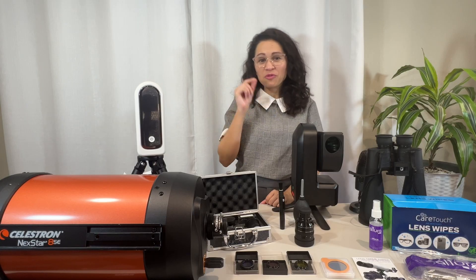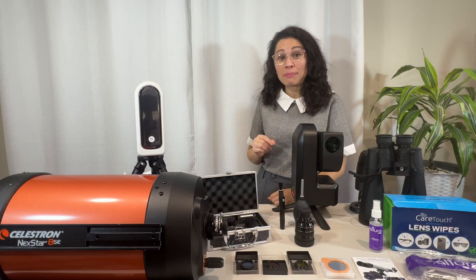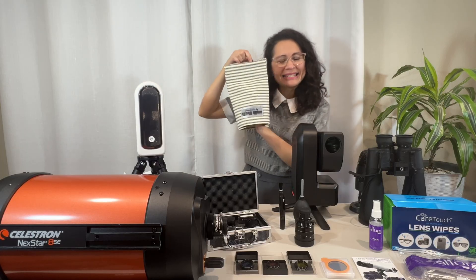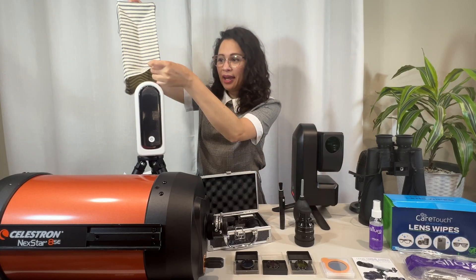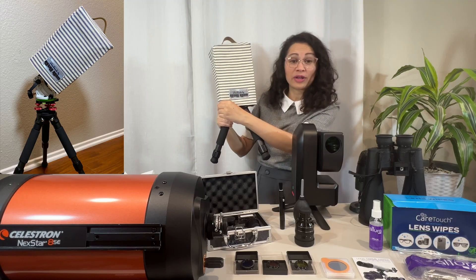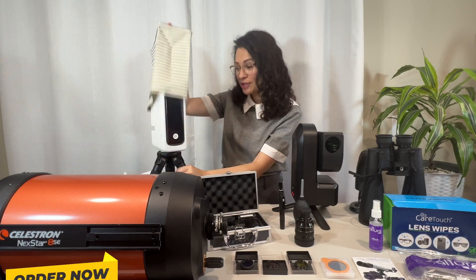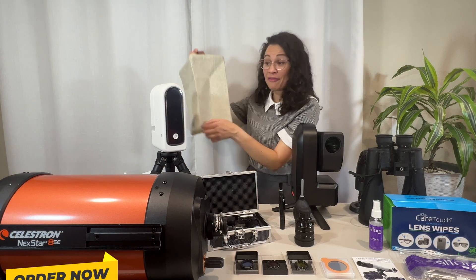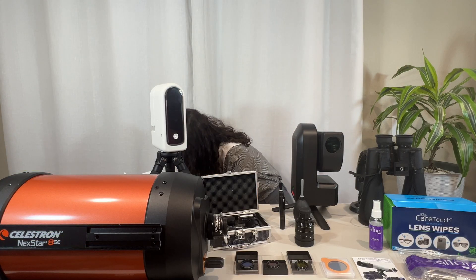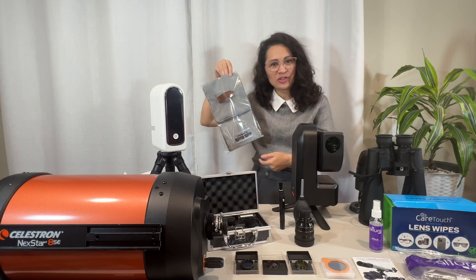Before we go to step two, I have something that will keep your C-Star in optimal condition. If you're worried about debris, dust, or scratches, these are custom-made C-Star protective covers. You can use these in between your sessions. They come in three different colors and are a perfect custom fit, whether it be for your S30 or your S50. There's a link right there to check them out.